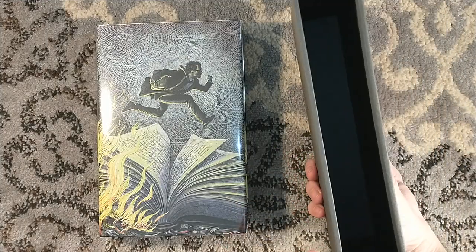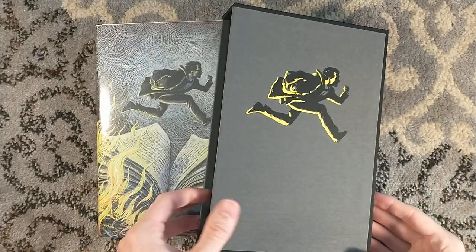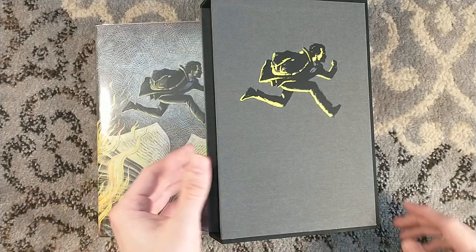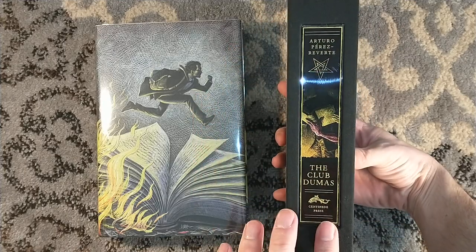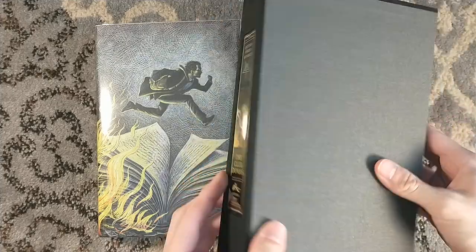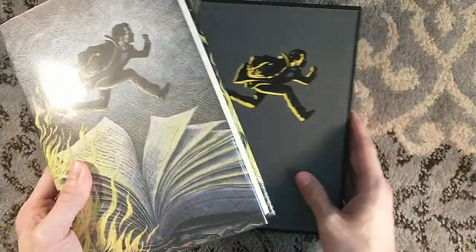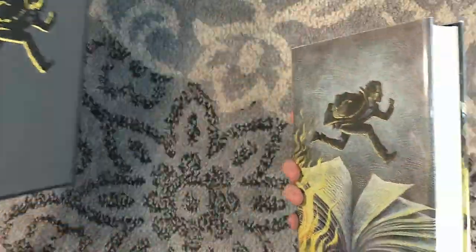Just the slipcase itself speaks for itself. We even had somebody on Facebook comparing this to the NeverEnding Story Folio Society edition. The Folio Society edition had signed and unsigned copies, and the unsigned copies for the NeverEnding Story were like 100 pounds cheaper than the signed copies, but the unsigned copies for Club Dumas were only about 20 bucks cheaper.